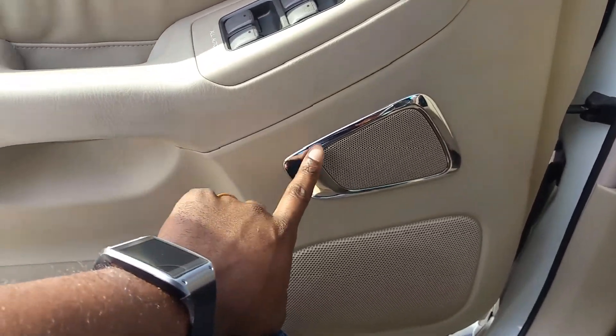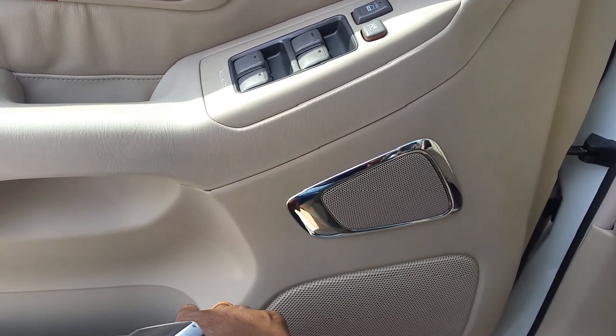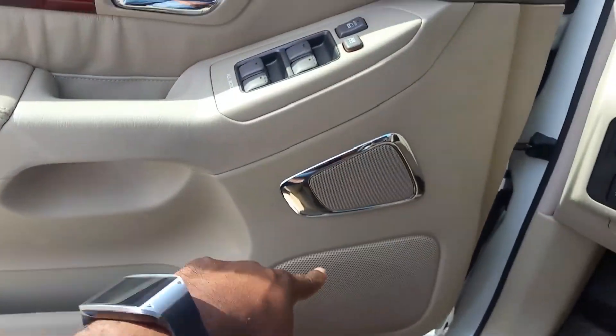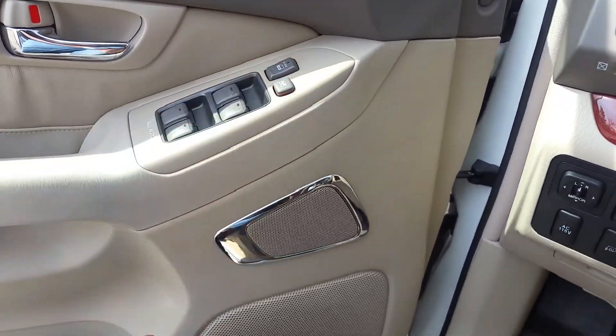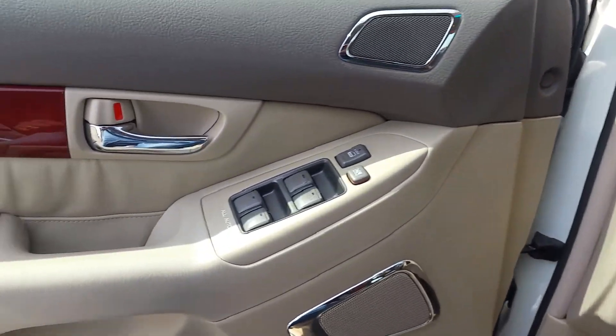It's very interesting how Lexus did this chrome piece over the speakers. There's an array of speakers on this door — one at the bottom, one here, one there — and you've got another set over there. That's six speakers all together right initially.